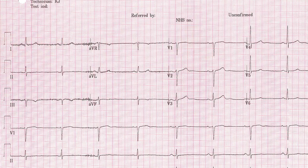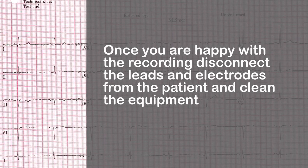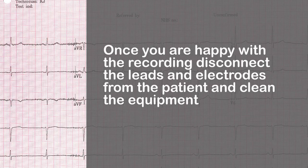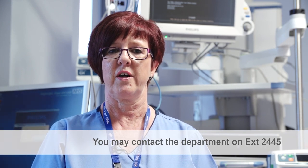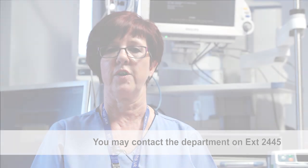Once you are happy with your ECG recording, disconnect the leads and remove the electrodes. Clean your equipment and then pass your ECG to the requesting clinician. This concludes part 1 of the ECG training podcast. If you would like to contact the department for any further training, please ring extension 2445. Thank you.